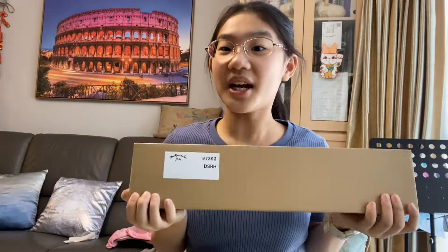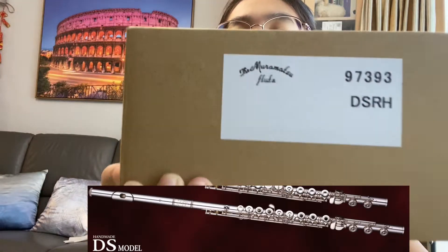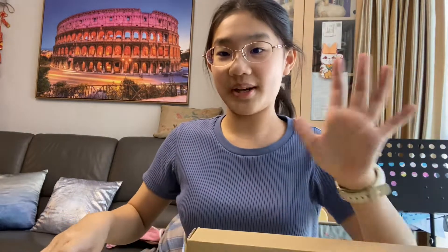Hi guys, welcome back to Inkling Group. I'm Sophia Wong, and today my new flute has arrived! It's a Mulan Mingsu flute DS model. So let's unpack it.